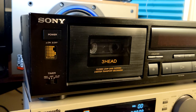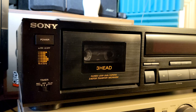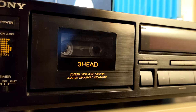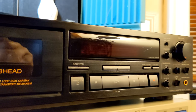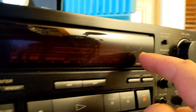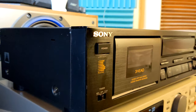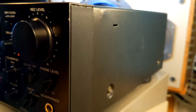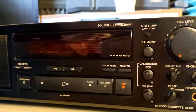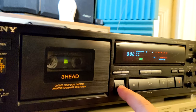Hey, here I am again, this time with one more Sony three-head cassette deck with closed-loop dual capstan and three-motor transport mechanism. The model number is TCK-670 and as you can see it has a little bit of scratch here, but otherwise it looks solid. On the side, a little bit of a dent — kind of looks okay to me, nothing special, but yeah, a couple of dents on the cover. Kind of good-looking front panel. Let's power it on — we have a motorized open/close mechanism.